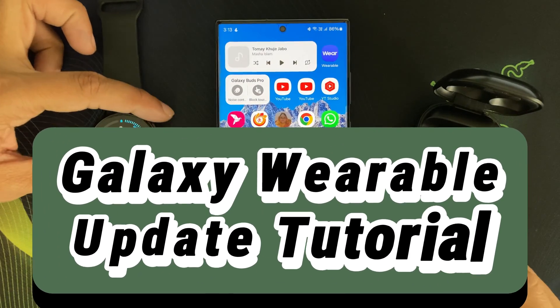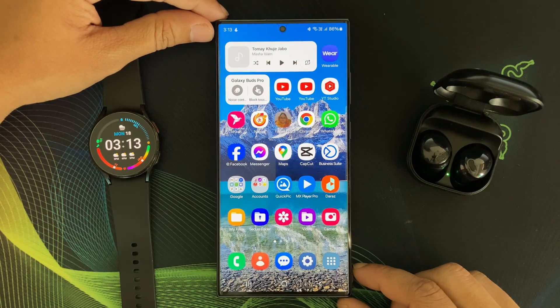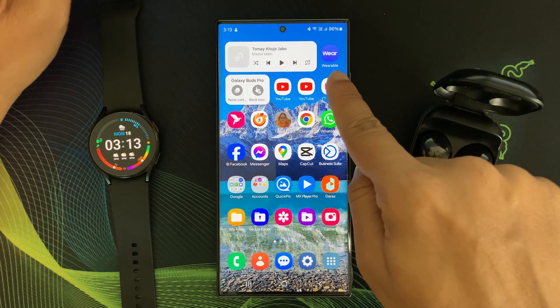Hello everyone, welcome back to my channel Galaxy Station. Today I am diving into the latest update for the Samsung Galaxy Wearable App.